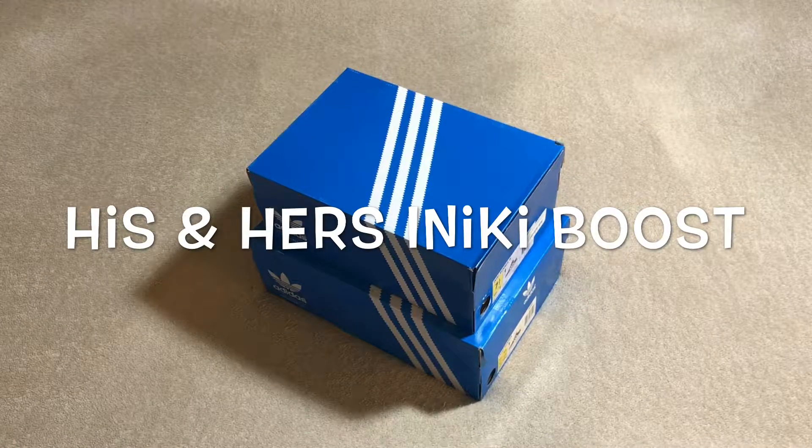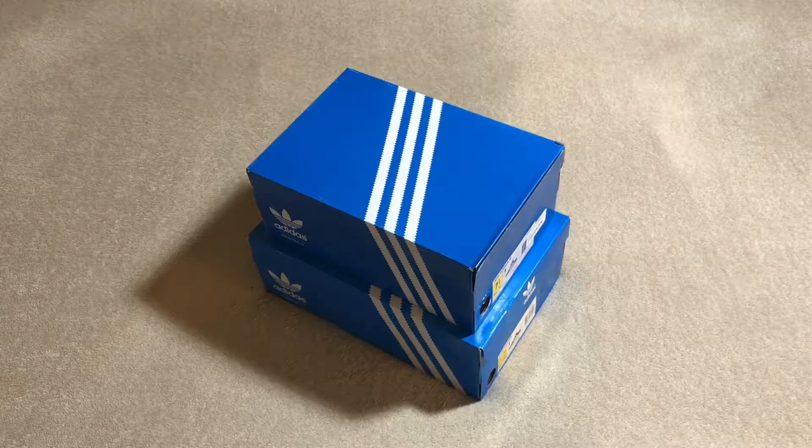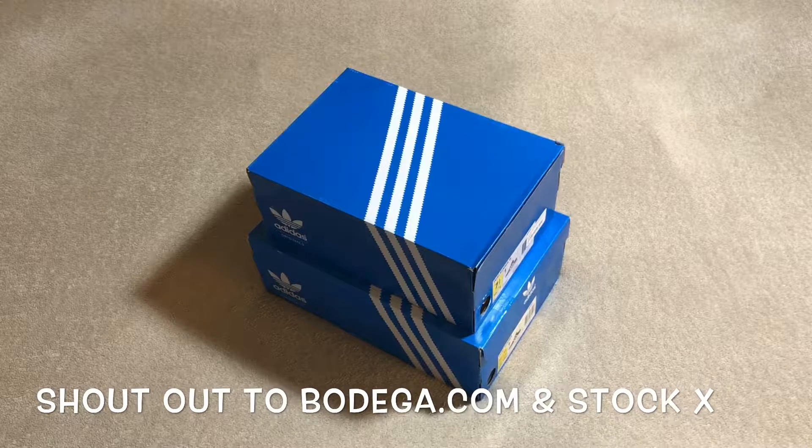What's up kids, it's your boy 90soul doing another sneaker review. I just picked up some Adidas online — one off of the Bodega website and one off of StockX.